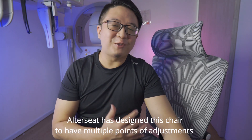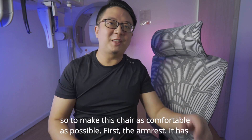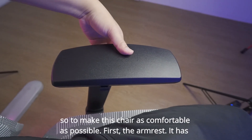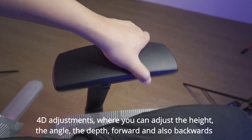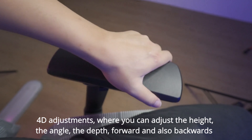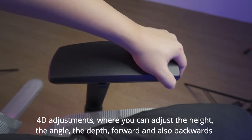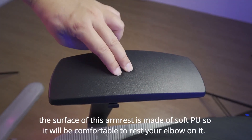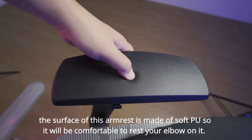AutoSeed has designed this chair to have multiple points of adjustment to make this chair as comfortable as possible. First, the armrest. It has 4D adjustment where you can adjust the height, the angle, the depth, forward and also backwards. The surface of this armrest is made of soft PU so it will be comfortable to rest your elbow on it.